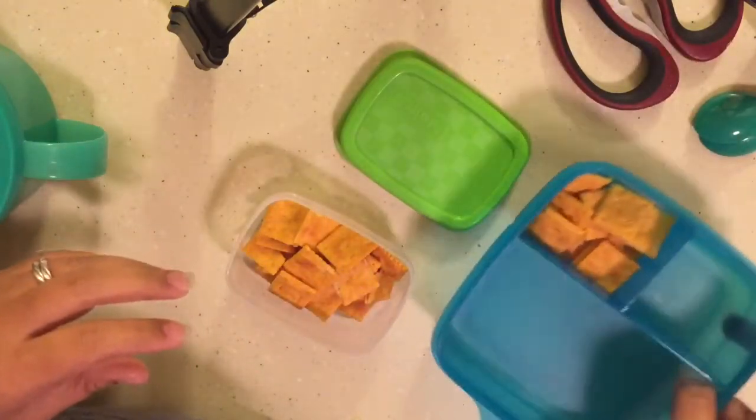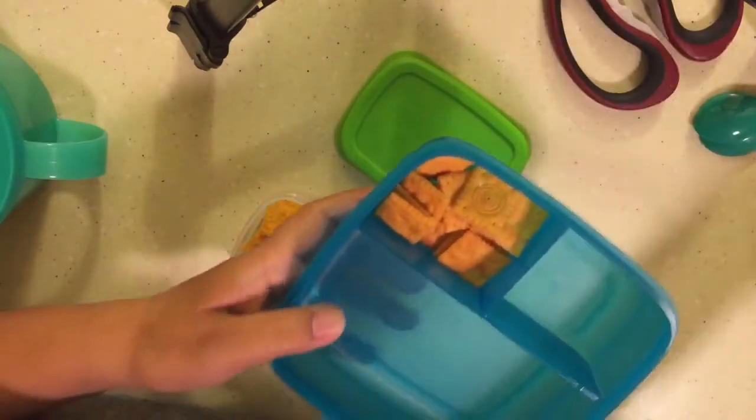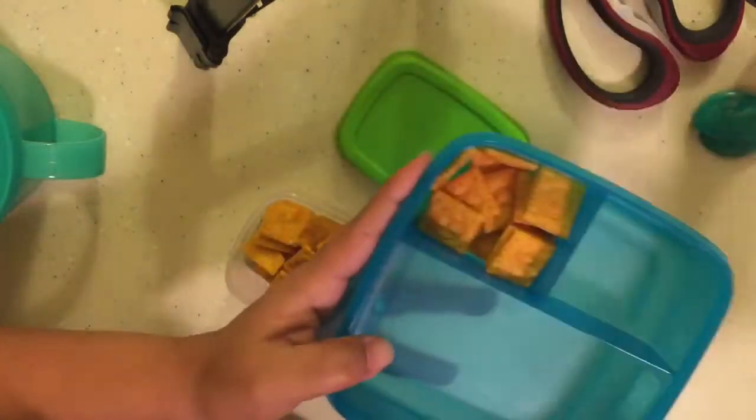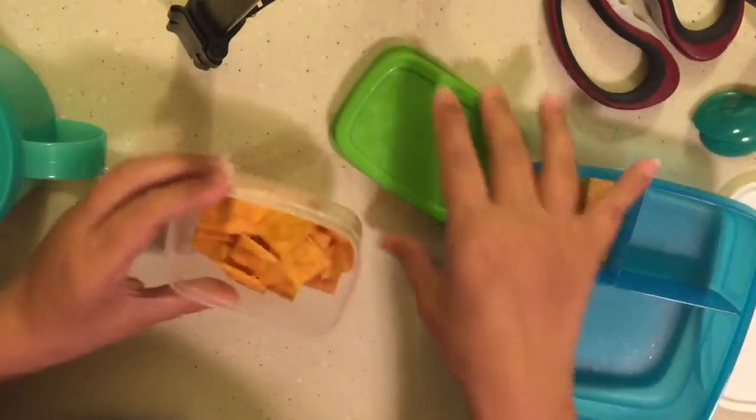And this is a cool little container from Tupperware — it's like their little lunchbox bento thing.